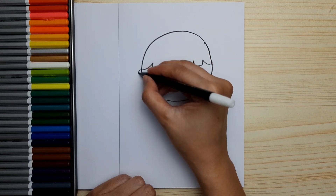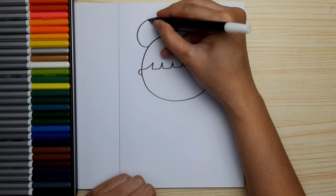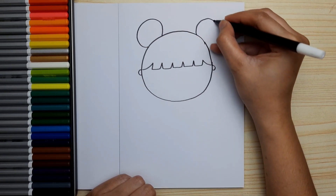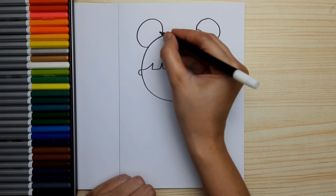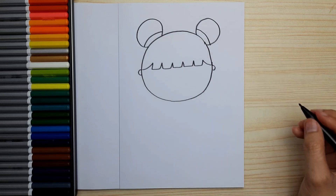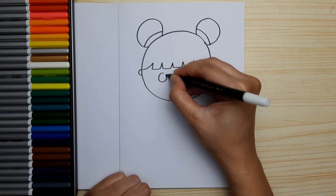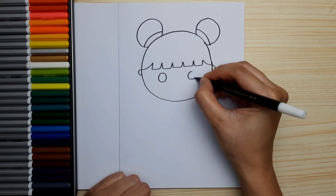Draw the ears and the hair buns. And now let's complete the face with two round eyes and a mouth.